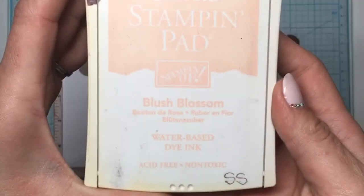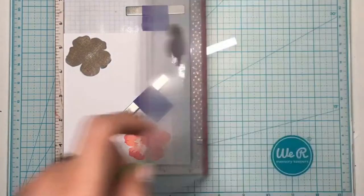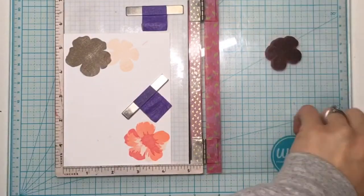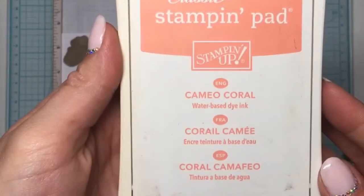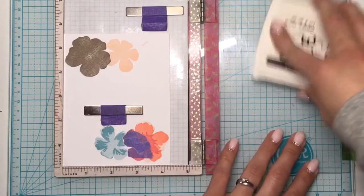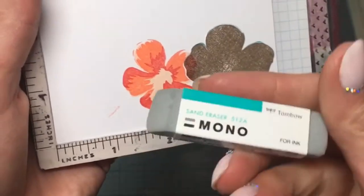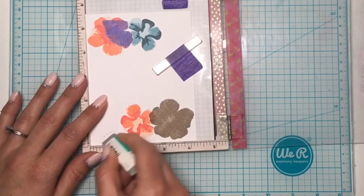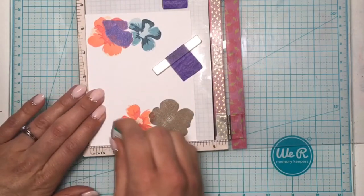I stamped that down, cut it out, and placed it over the flower. Then I'm using the smaller flower and Blush Blossom ink, stamping that down twice. I then use Cameo Coral for the second layer and Hero Arts Pale Tomato for the third color. I forgot to show that in the video but there's what it looks like with all three of those colors stamped down.